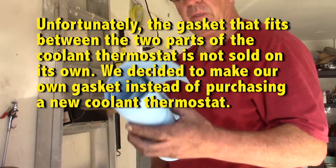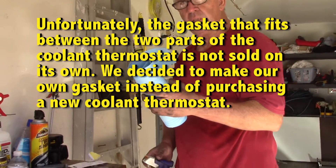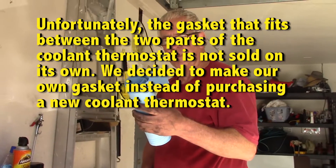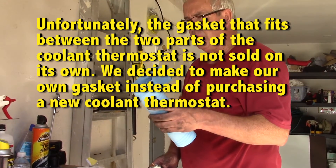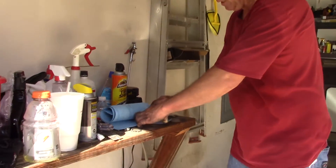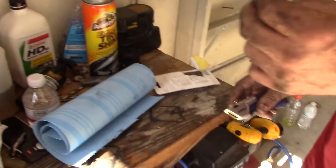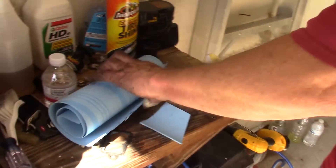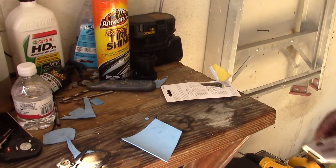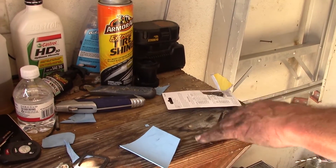First we start off with some gasket material made especially for water. We bought it at AutoZone for seven dollars. You cut a piece big enough to cover the entire gasket. Luckily this was a metal gasket so remaking it isn't too bad.